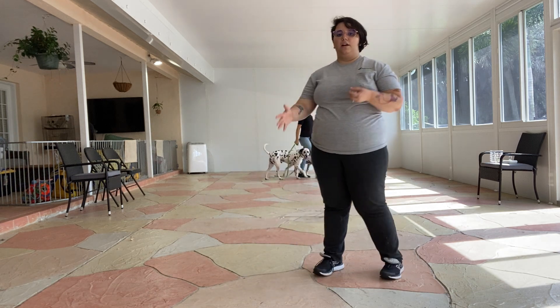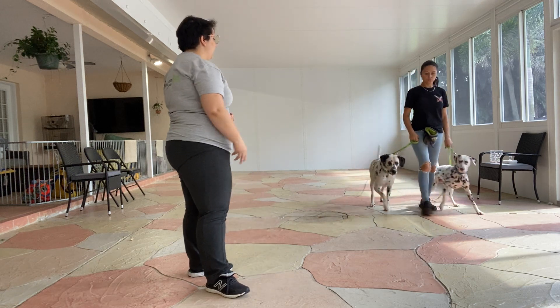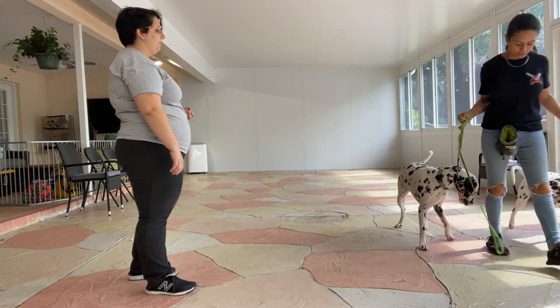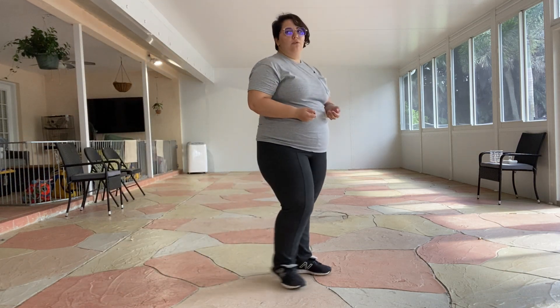We're allowing a little bit of shifting just because this is the first time we're doing this. That being said, they cannot pick up anything off the ground. You can see Cookie's doing really good. King's giving a little bit of resistance, but that's completely normal.